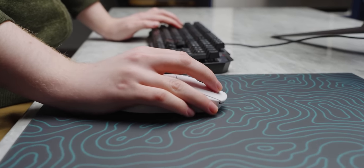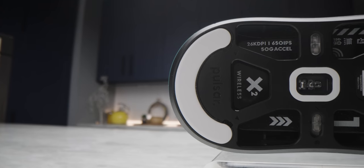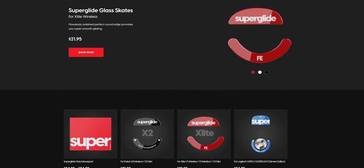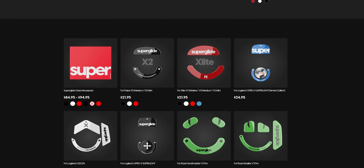It's worth noting that regardless of these results, all of these mice feel great gliding across a pad. Sure, the Logitech might have a tiny bit more friction than the rest, but it is still an exceptional gaming tool. All four use PTFE feet. And if you aren't satisfied, there are companies — including Pulsar, actually — that sell glass feet, so your mouse, regardless of which model it is, will slide better than any of these.